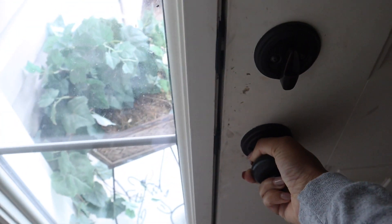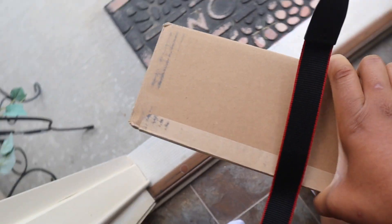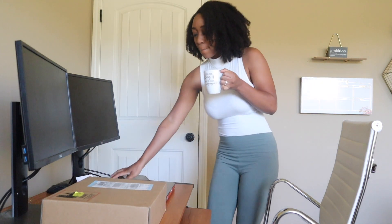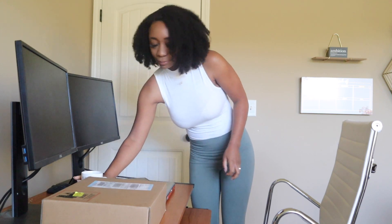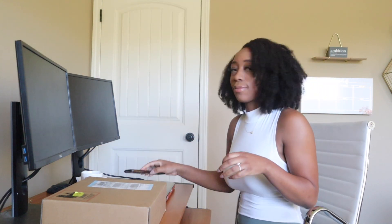The doorbell just rang and I think it's my baby. My baby's here! Hey guys, what's up? It's your girl Angela. Welcome back to my channel, and welcome to my channel if you're new.